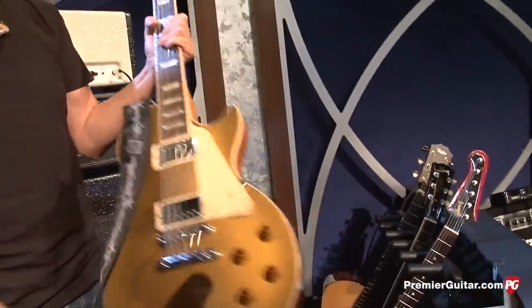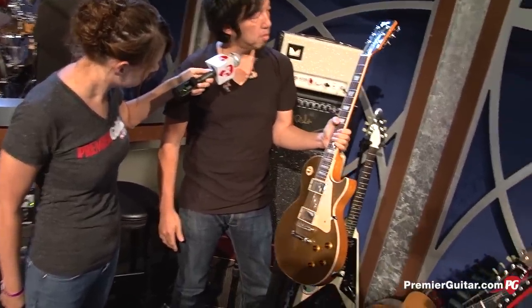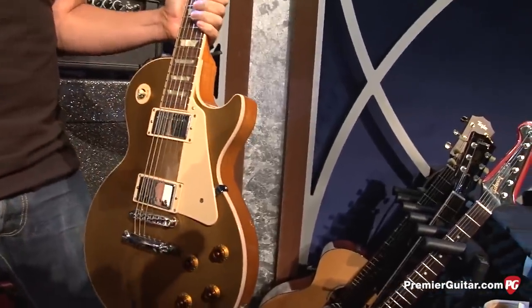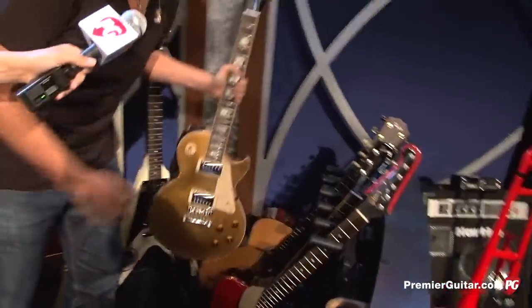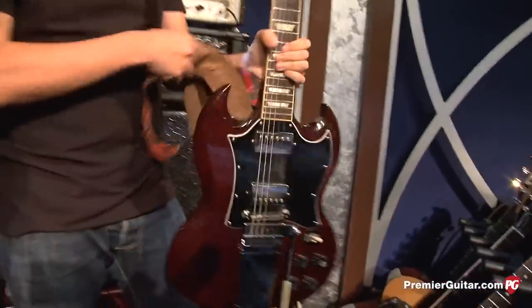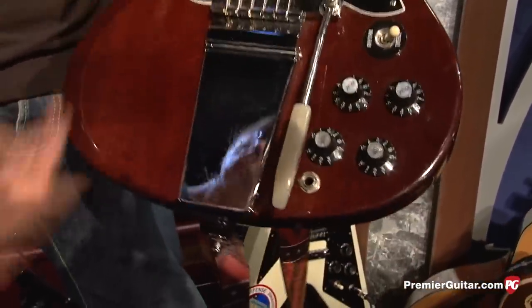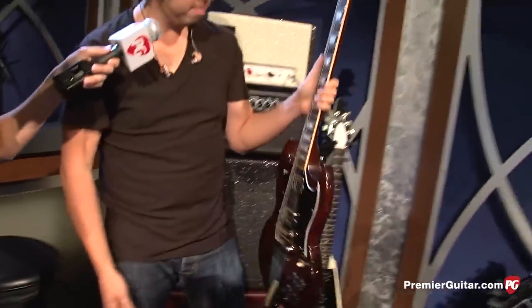And this is a Goldtop — just the 2011 standard Gibson Goldtop. I use it for rock and funk, actually. And this is just stock, I didn't change anything. And this is an Angus Young SG Gibson, I think it's 2009. Stock. Mainly for rock songs.